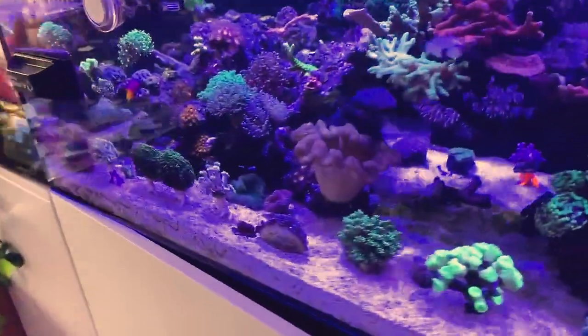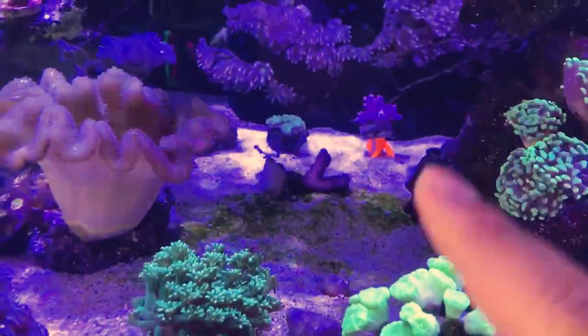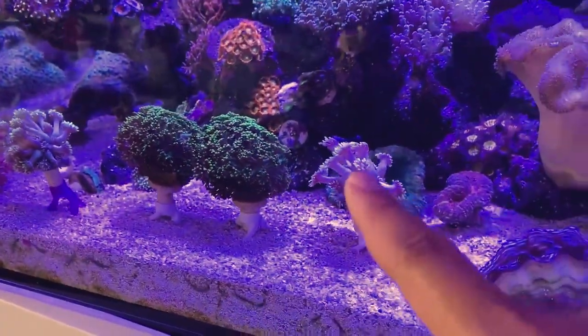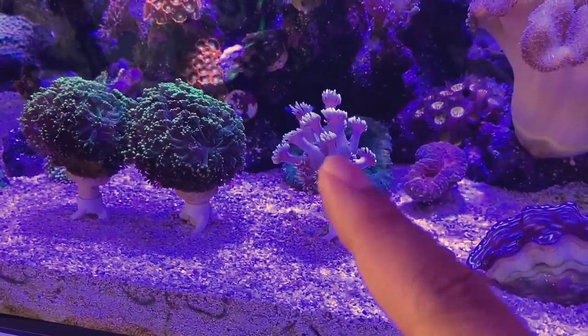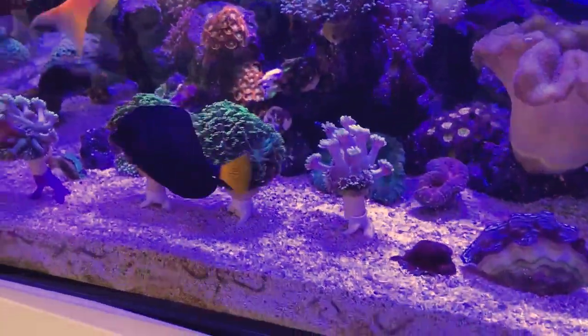Let me give you a quick update. There's the frag plug on the stand, we have one in the back, and we have all the Gonies and Alveopora on the plugs too. This one is actually doing really well — if you check my previous video, it was on the sand and it was getting irritated and wasn't fully out, but now you can see all the polyps extended and everything is looking really good.